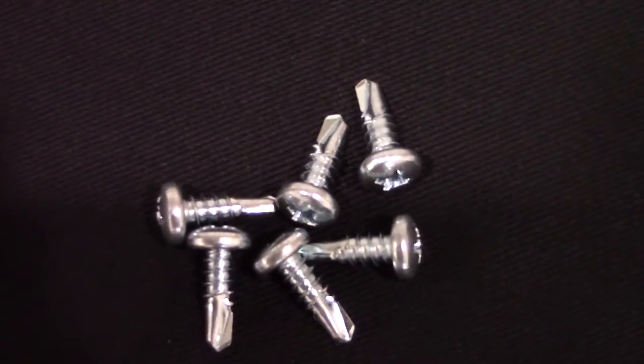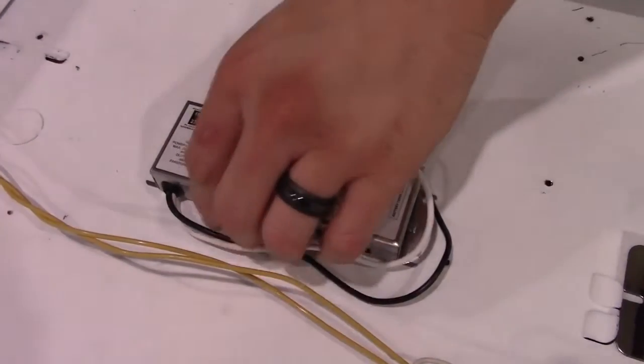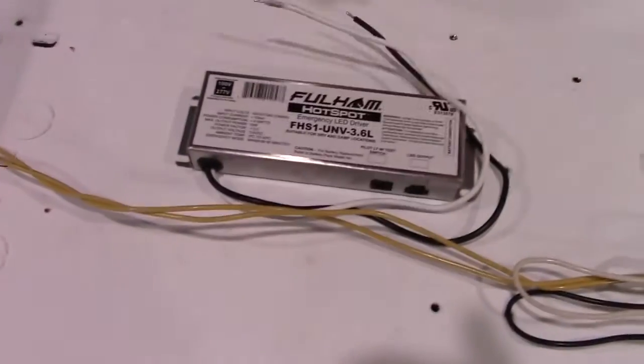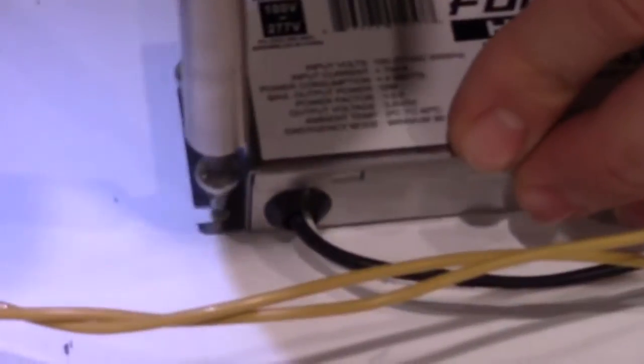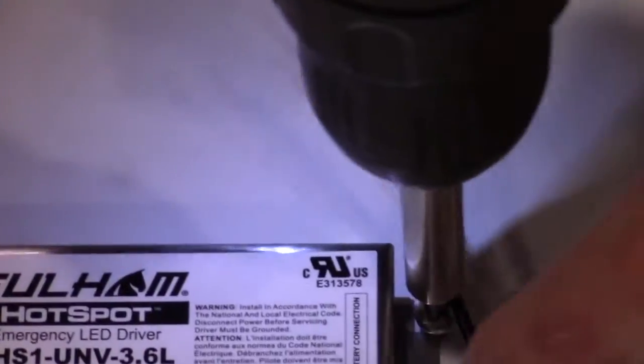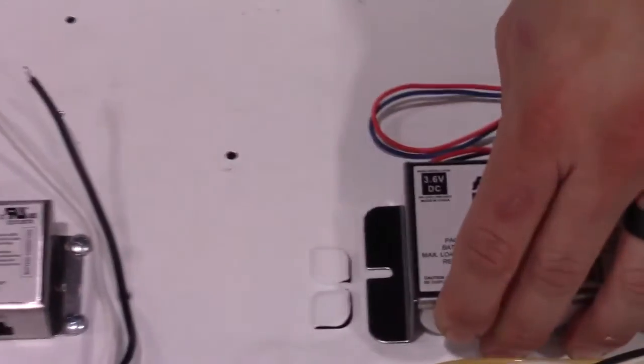Next, you can take the self-tapping screws included in your kit to secure the emergency driver to the housing. You will take the remaining screws and mount the battery to the housing as well.